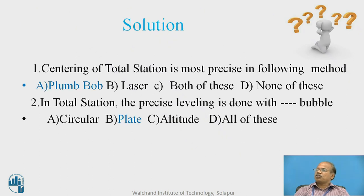The solution to the question: centering of the total station is most precise when done with the help of a plumb bob — I have already given justification for that. In total station, the precise leveling is done with the help of the plate bubble because it can be operated with the foot screws until the bubble comes exactly to center.